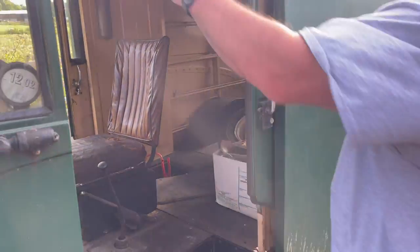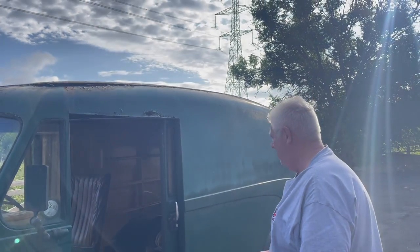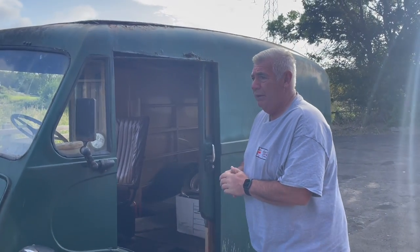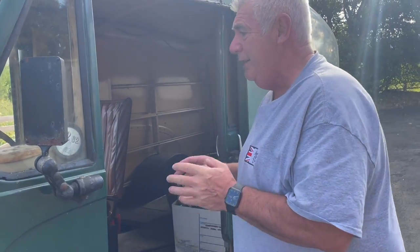But let's have a quick look at the condition. Let's make no mistake, it needs work — it definitely does need work. But I think it would be a real, real worthwhile project for somebody, because it's so original. You don't get them original like this. You either get them absolutely knackered, where they don't drive — they've been in the scrap yard for years.